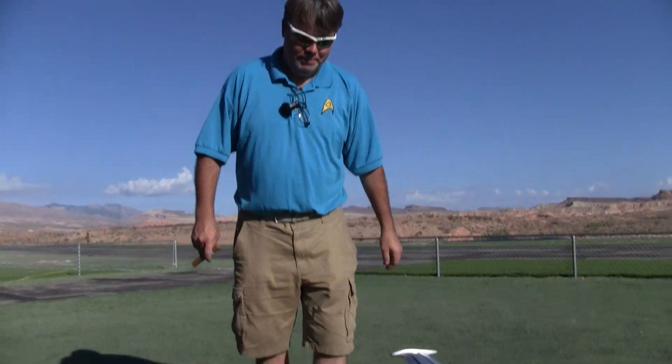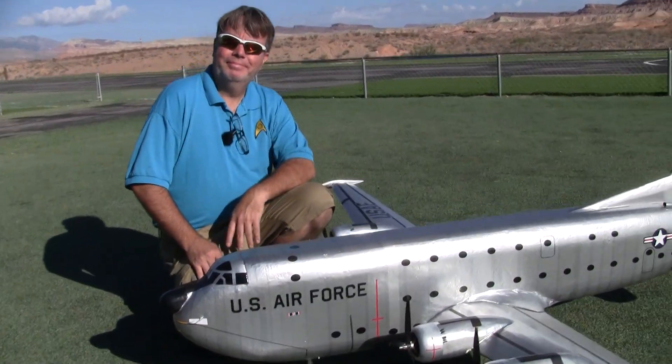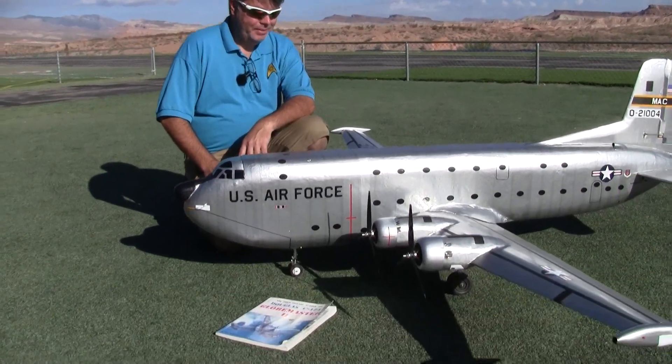And he has a what? This is a C-124 Globemaster II — the second in the lineage. Tell us all about it.